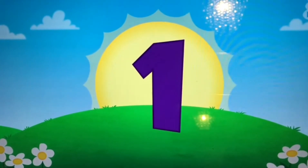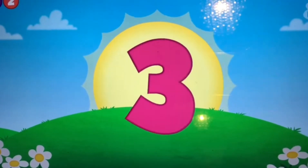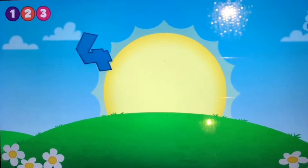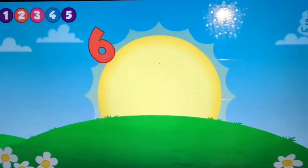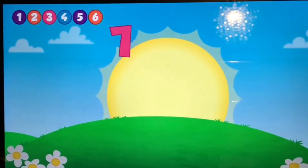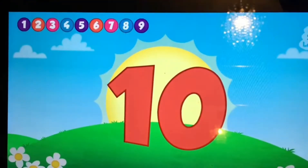Marching. One, two, three, four, five, six, seven, eight, nine, ten.